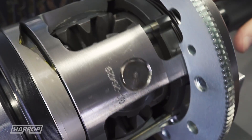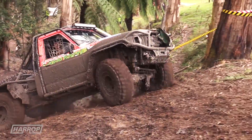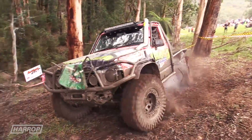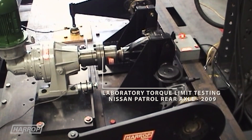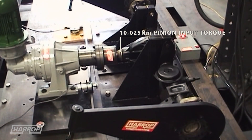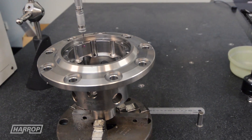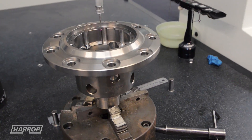How strong is it? We validated this in-house on our purpose-built test rig, designed to generate the stress of the most extreme failure modes. Using the popular Nissan Patrol rear axle assembly, we loaded the locker up with over 10,000 newton meters of pinion input torque before the axles reached failure point and broke — and the e-locker remained undamaged, proving the incredible strength and durability of the components and design.